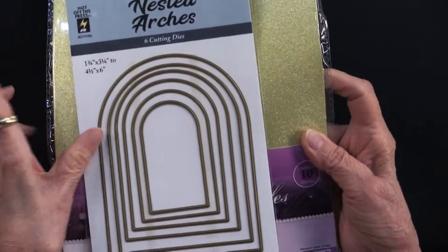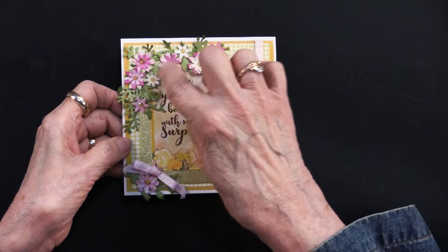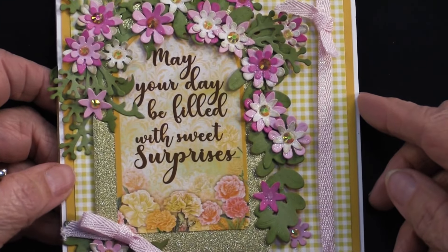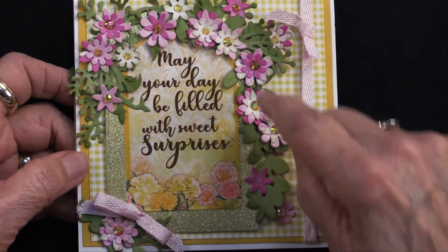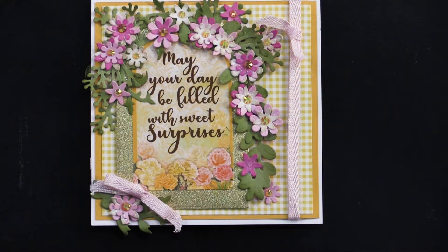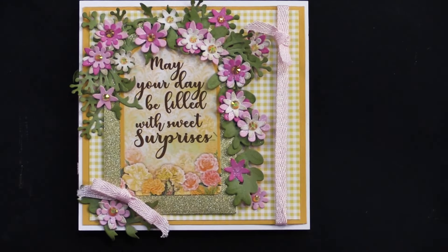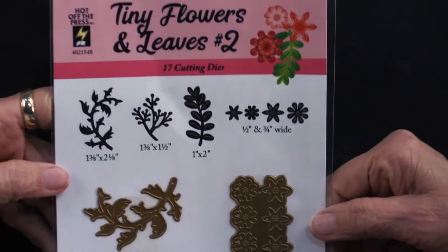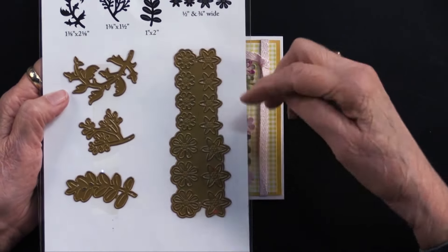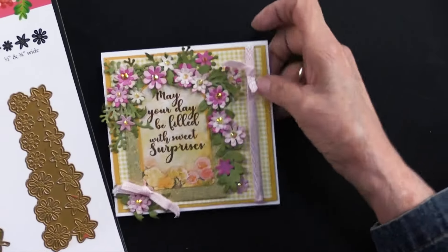She used the gold shimmer glitter cardstock and the nested arches die — there is the arch. Then she used one of the carnation die cuts that reads 'may your day be filled with sweet surprises.' She also used the tiny flowers and leaves number two. When you run this through your machine you're going to get 14 flowers in one swoop, which is really nice. She did the flowers out of the pink, white, and light pink cardstock from the carnation solid cardstock.